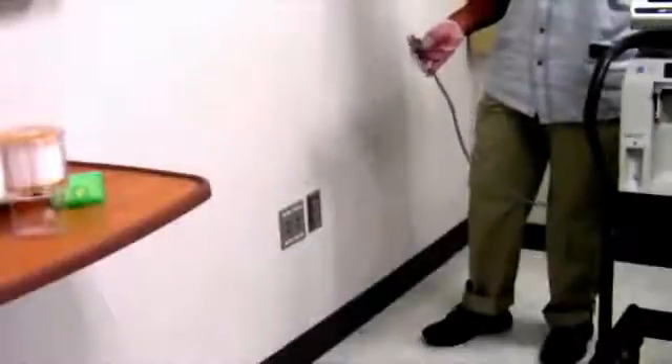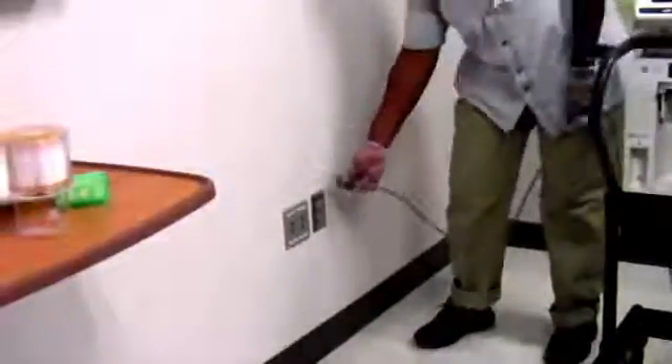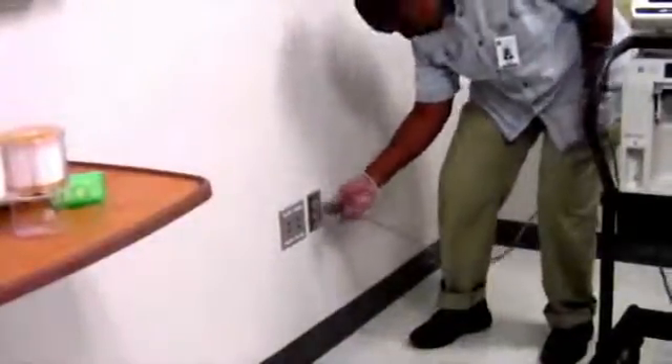You will start by plugging the ventilator power cord to AC power. To avoid electrical shock hazard, connect the ventilator power cord into a grounded AC power outlet.